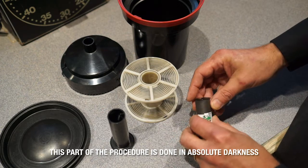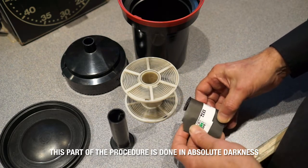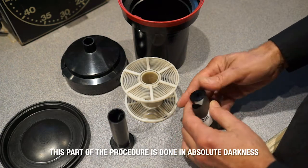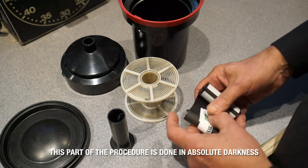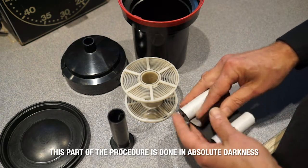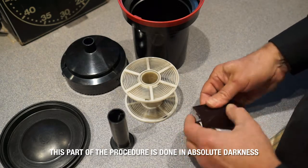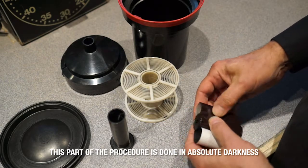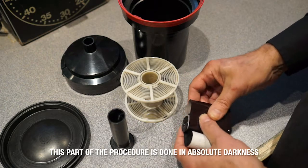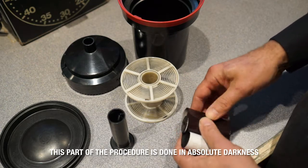What we're going to do now is unfurl the film. There's a paper backing here that protects the film from light. You might get past that, and then all of a sudden the film starts. You want to separate the film from the paper — avoid touching the emulsion side, which is the inner side.